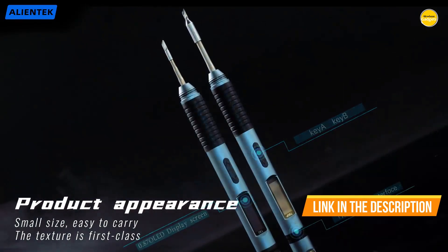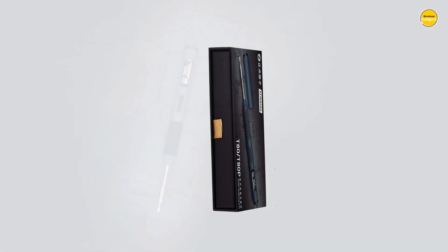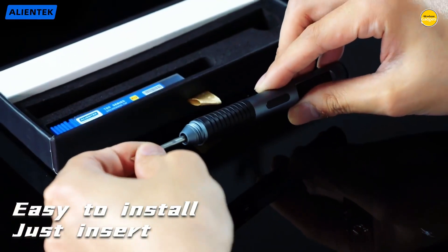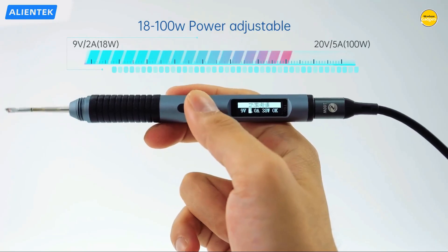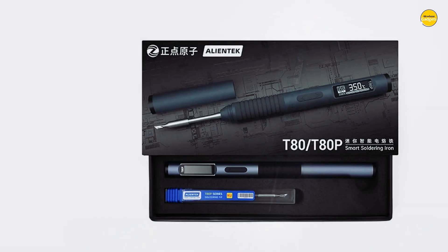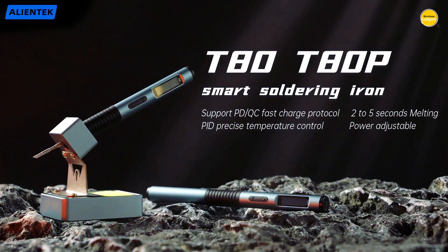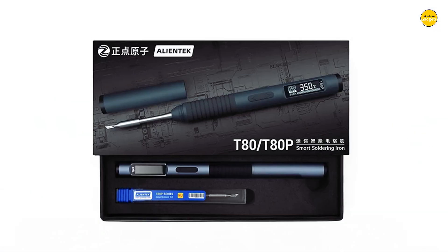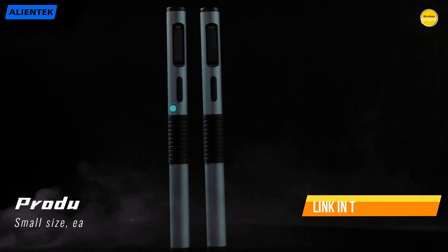It supports PD 2.0, PD 3.0, QC 2.0, and QC 3.0 fast charging protocols through a Type-C interface, so you can power it up with the same chargers you already use for your other gadgets. The 0.87-inch OLED display is bright and easy to read, giving you real-time updates on temperature and power so you always know exactly what is happening. The adjustable power setting means you can fine-tune performance if your power source cannot keep up, preventing frustrating interruptions while working. It even has an automatic sleep mode, saving energy and protecting the tip when idle.